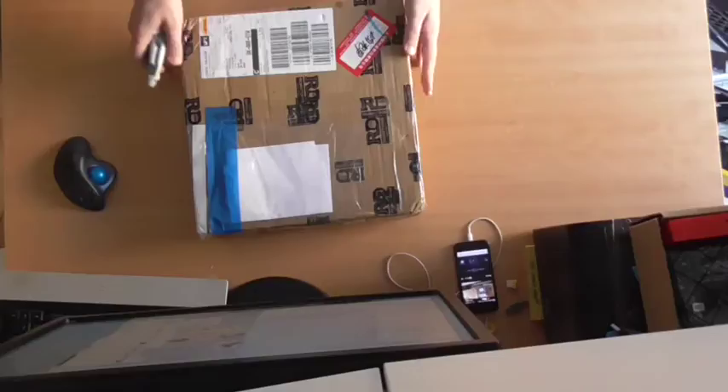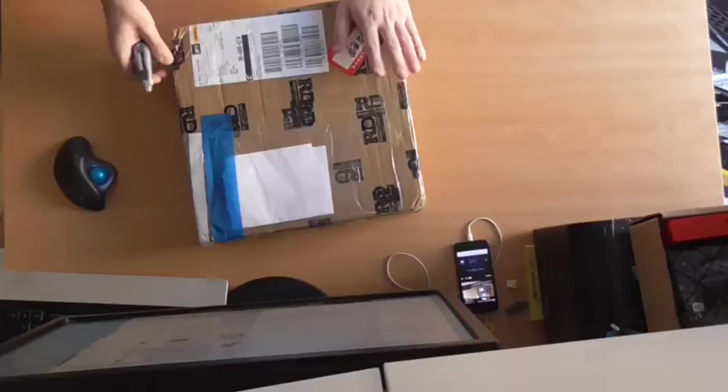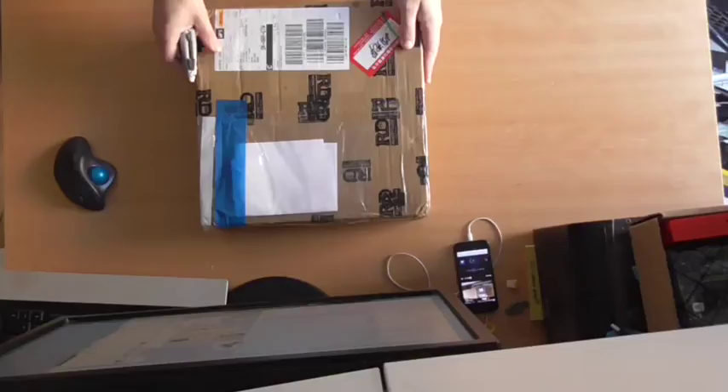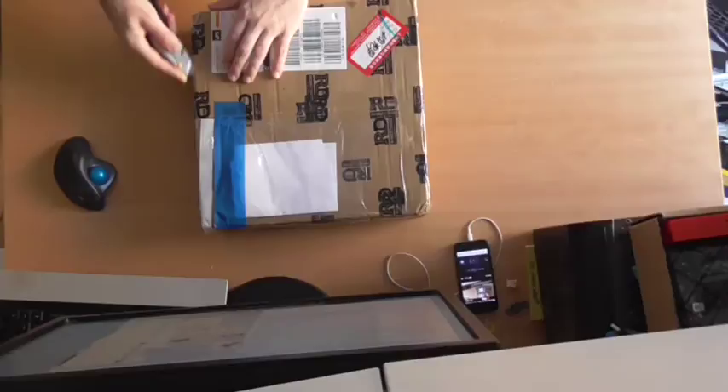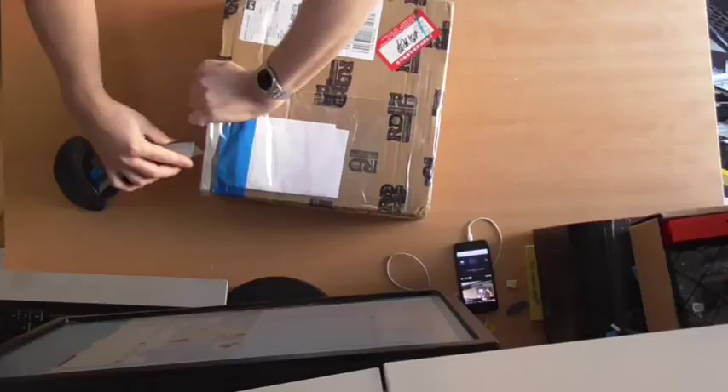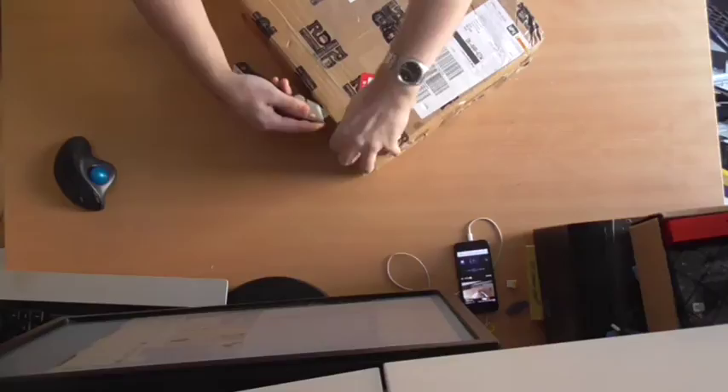Today we are going to open the first big package for the BeTrue 3D printer. But before I continue, you have to excuse my voice — I have a severe sore throat and can't speak that well. They shipped this from Hong Kong just two days ago and they are already in Denmark now. That's fast.